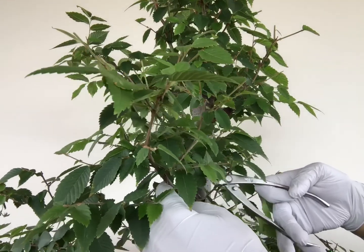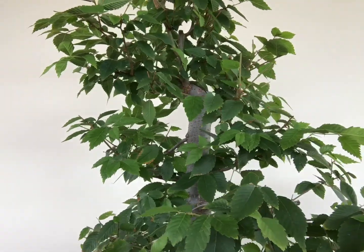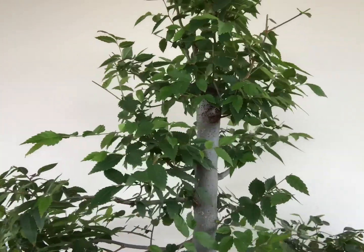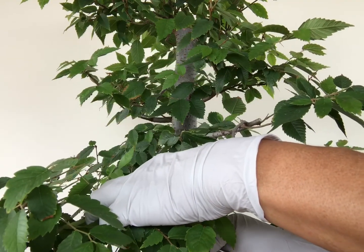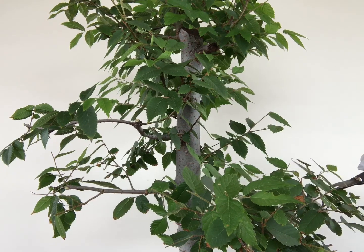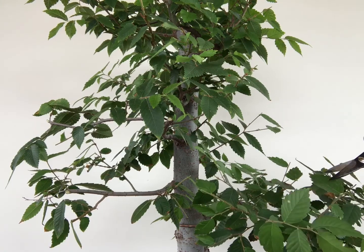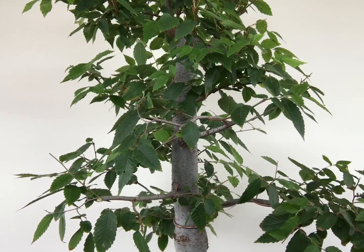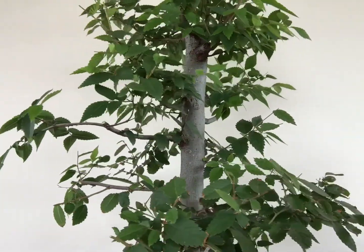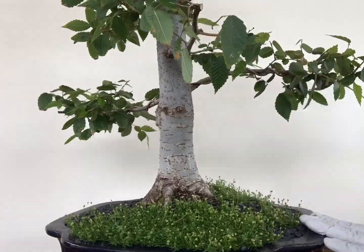Now it's time to cut these long elongated branches that I've been longing to cut for a long time. There are a few here and there, like this one and this one. Most of them are the small branches that have been growing longer.